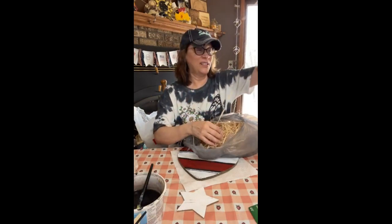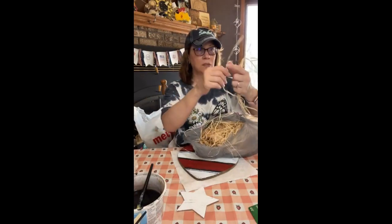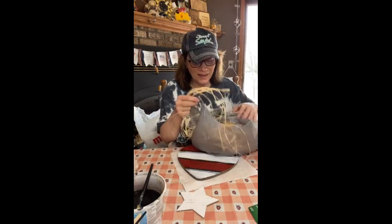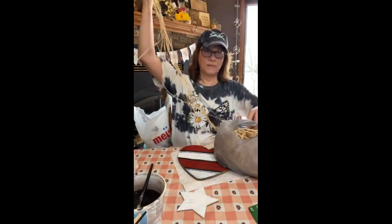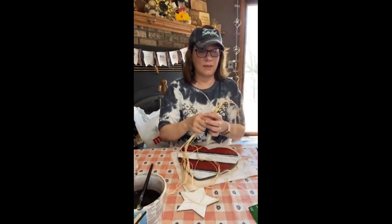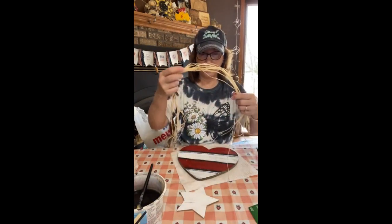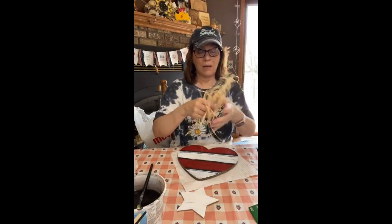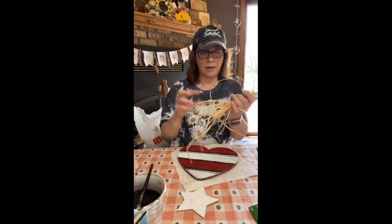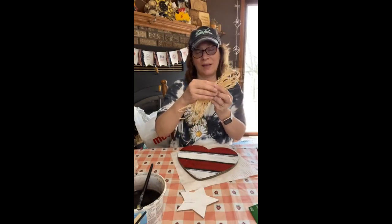I need to get more of this raffia because when this is gone, it's done. I got it at Michael's and I don't have Michael's near me. I'm going to take one more piece - I want it looking messy. Go bigger or go home, right? If you want to separate out this raffia into smaller pieces, you can, but I'll do that after. I'm just scrunching it. I want it pretty big because it's got to show up behind that star. It's not technically a bow, but it ends up looking like a bow.